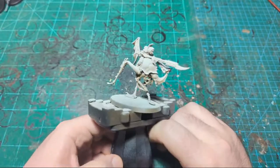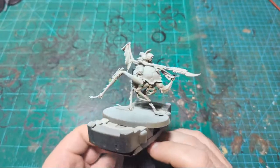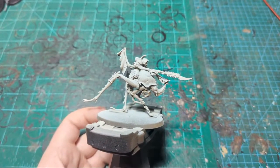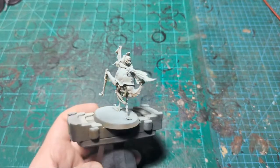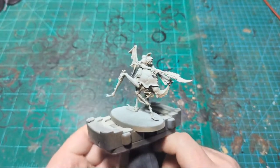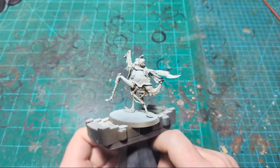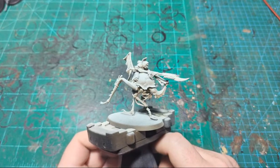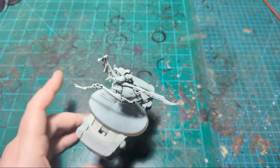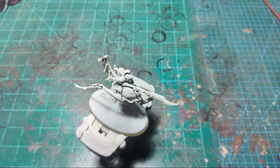Today I'm going to be painting the Dust Back Hellamites from the new Necromunda Ash Wastes box. This box was not given to me for free — it's my local game store's display copy that we plan to have out on release day to show it off. Just wanted to get that out of the way so no one is confused about how I have it early. We're just going to get right into it.